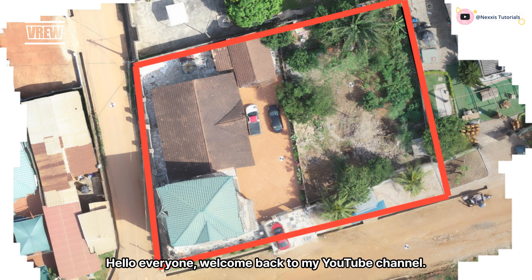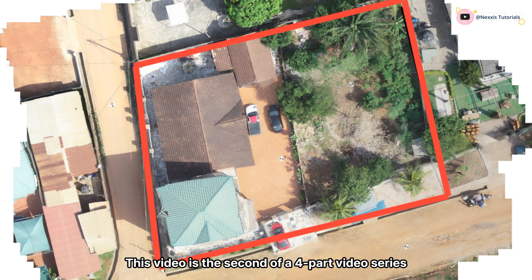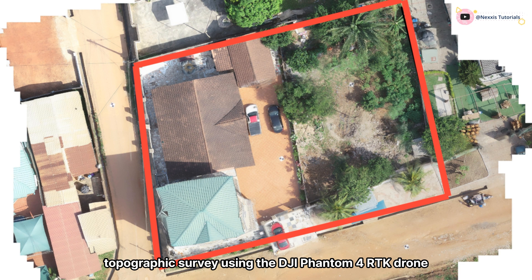Hello everyone, welcome back to my YouTube channel. This video is the second of a four-part video series on topographic surveying with drones. Today we are conducting a high-precision photographic survey using the DJI Phantom 4 RTK drone with ground control points for maximum accuracy.